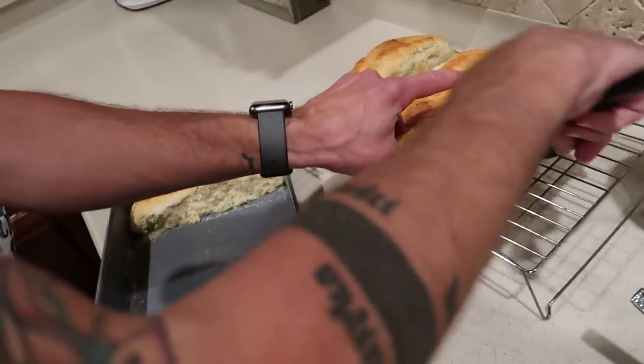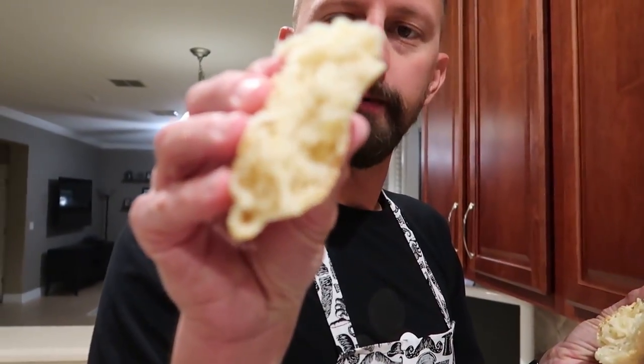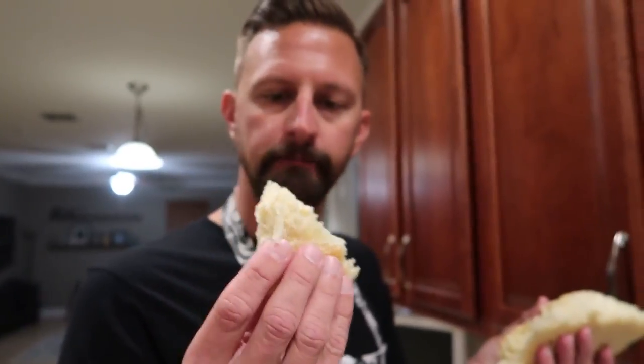84 years later, we took the bread out of the pan. I think it looks pretty good — I thought it might be gooey in the middle but it's not. It's very sweet bread.